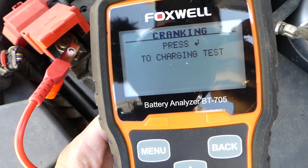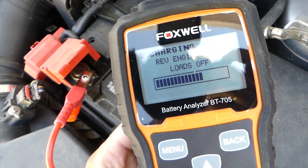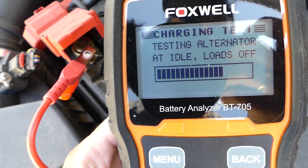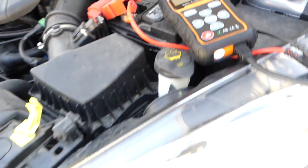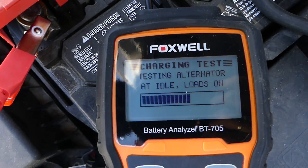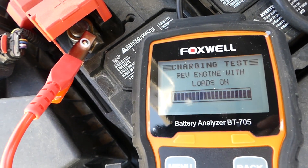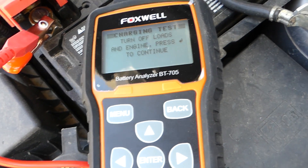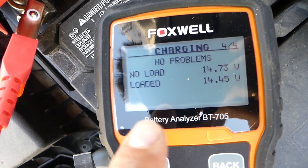We click enter to continue for the charging test. Give it gas — that's good — then continue. At idle with loads off, it instructs us to turn on the headlights and the blower motor. We turn on the high beams, click enter, give it gas again, then turn the engine off, click enter. Result: no-load and loaded readings, and we can see there is almost absolutely no difference between the two scanners.